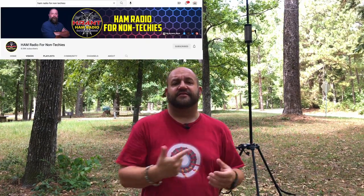Before we begin, I've got to give a big shout out to my friend Scott, KI5NPL, from Ham Radio for Non-Techies. This is his antenna — he's letting me borrow it so we can test it out.